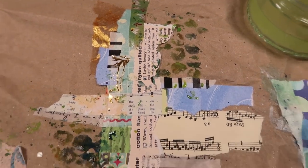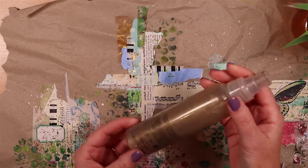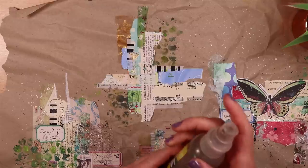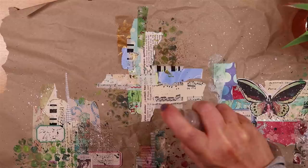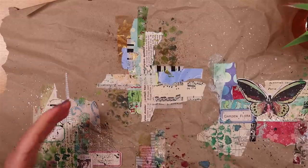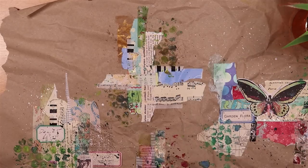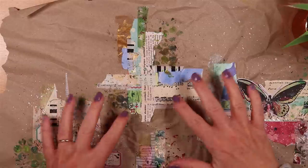Something that's completely optional and I use occasionally is mica powder mixed with water. This is a sort of bronze-gold mix and sometimes I just like to add a little bit of that. We're just adding layers, so it doesn't really matter if one of these layers is missed out. Use what you have and have fun with that. At this stage I'm thinking I want to add some detail now—something a little bit more refined—and this is where I go to my stamps.